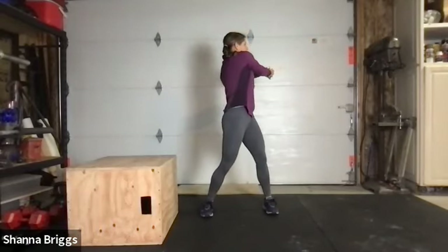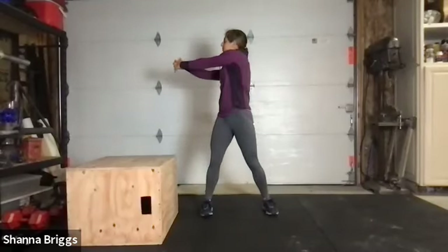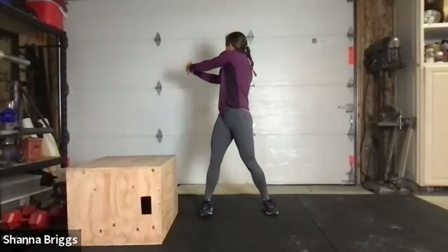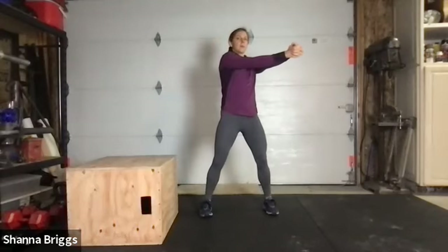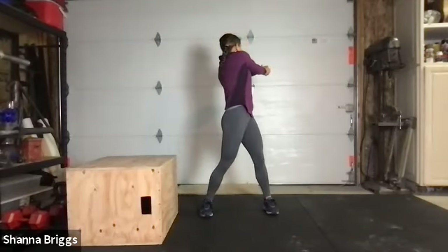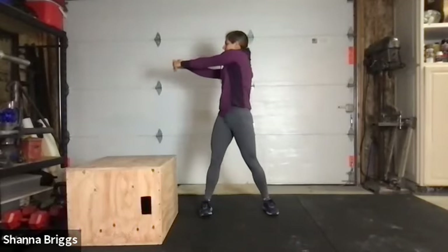Turn your torso to one side, then bring it back to center, and gradually take it over to the other side. Rotate your head as well so you try to look over that side of the body. Let's go one more time each side — back to center, take it to one side, turn with the head, and back. Then taking it the other way.